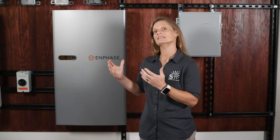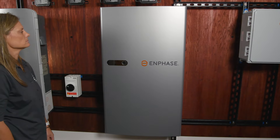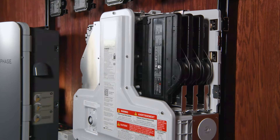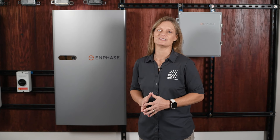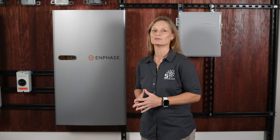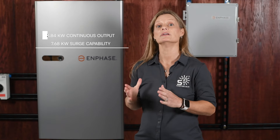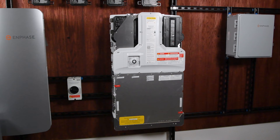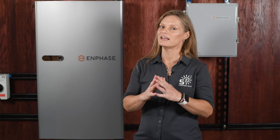Energy storage is a special part of the Enphase energy system and the IQ Battery 5P is designed to deliver robust, reliable power. It seamlessly integrates with your solar system to provide backup power, energy management, and increased self-consumption, ensuring your home remains powered even during outages. It uses lithium iron phosphate chemistry — one of the safest, most durable battery types available — ensuring long-lasting performance and enhanced safety for residential energy storage. Each IQ Battery 5P module provides 5 kilowatt-hours of storage capacity with a continuous output of 3.84 kilowatts and a surge capability of 7.68 kilowatts. The system is scalable up to 80 kilowatt-hours, making it suitable for homes of all sizes.